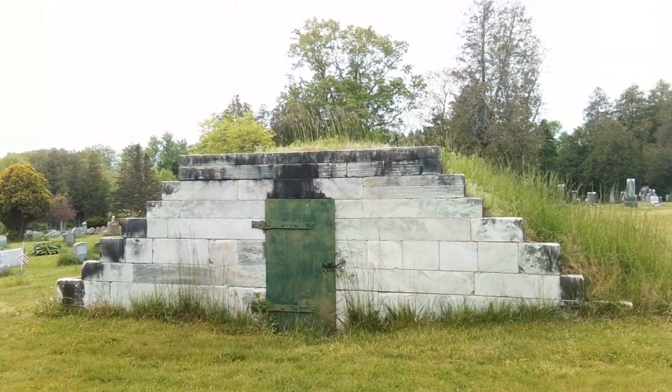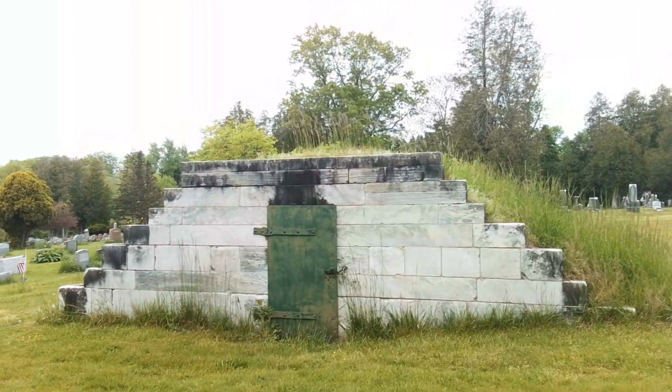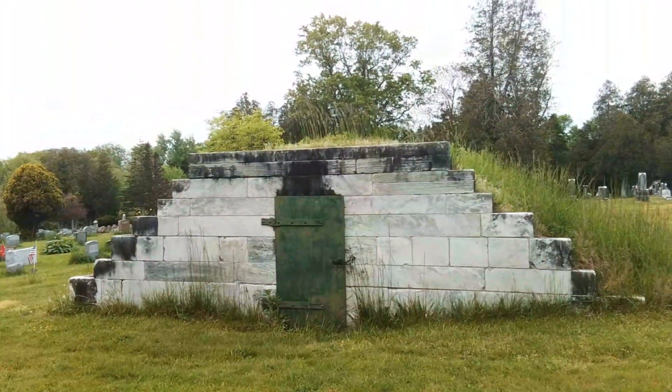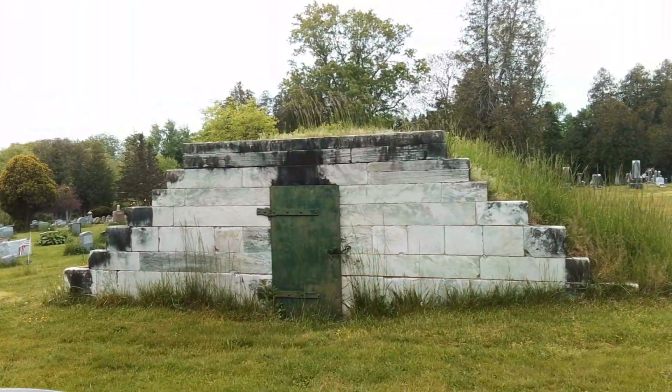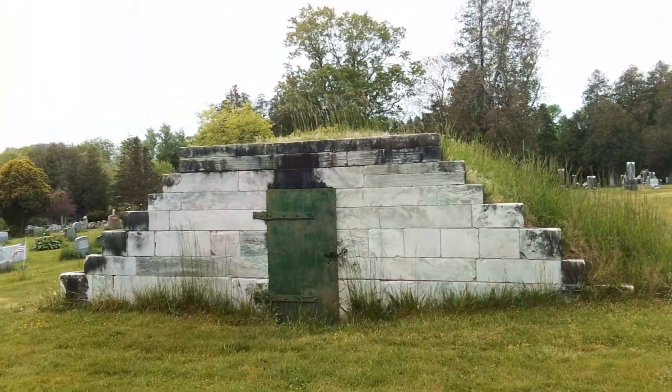Hello, we're in Amherst, Massachusetts today, and it's a fine day. We're at the South Amherst Cemetery, located next to the town-made tomb. This would hold bodies during the winter when they couldn't dig into the dirt because it was frozen hard.